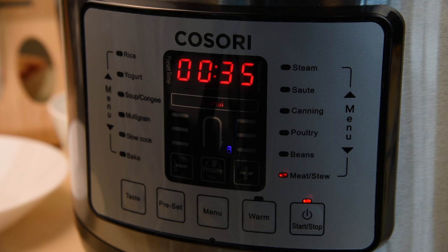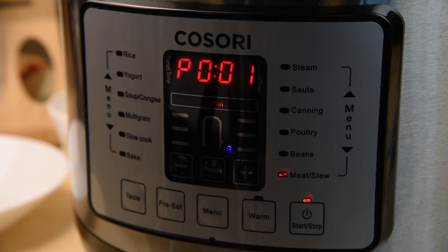The pressure cooker will beep once when it reaches optimal cooking pressure and will start to count down. Please note that it may take about 15 to 20 minutes for the pressure cooker to reach the optimal cooking pressure. The pressure cooker will beep several times when your food has finished cooking and it will automatically keep your food warm until you're ready to eat.